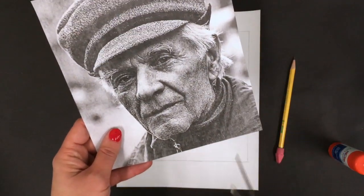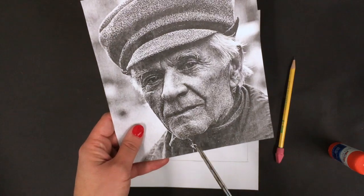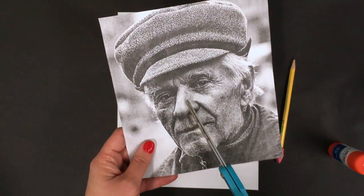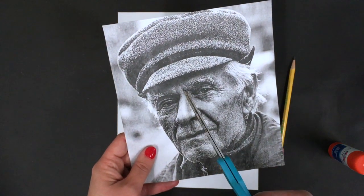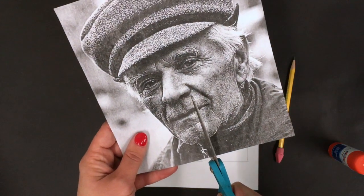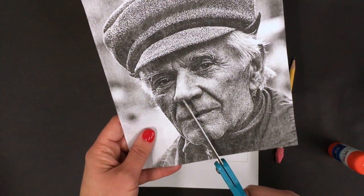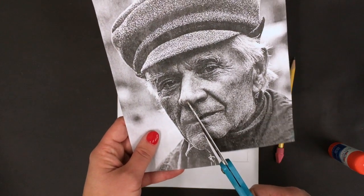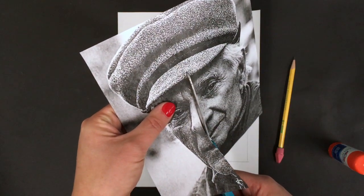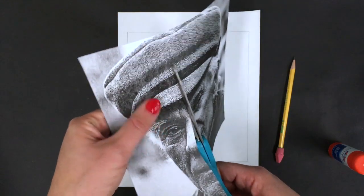We're going to cut our gentleman's face in half. I want you to cut straight up through the chin, straight up through the middle of the mouth, through the middle of the nose. We're going to go at an angle up the nose, and then straight up through the center of the hat. So go ahead — up through the chin, up through the mouth, up through the center of the nose, and then straight up through the hat.